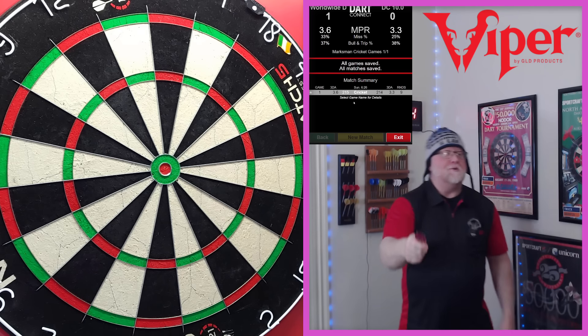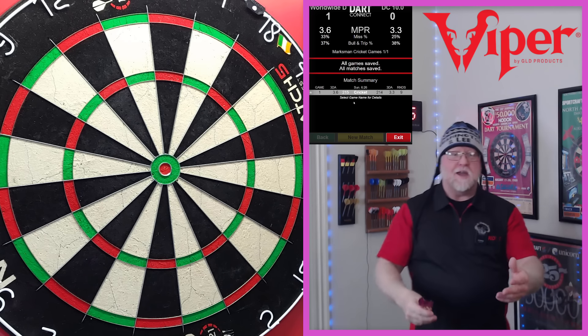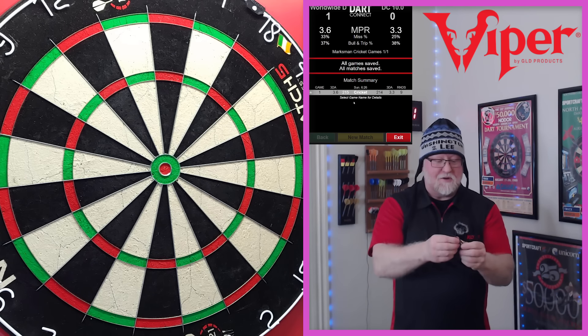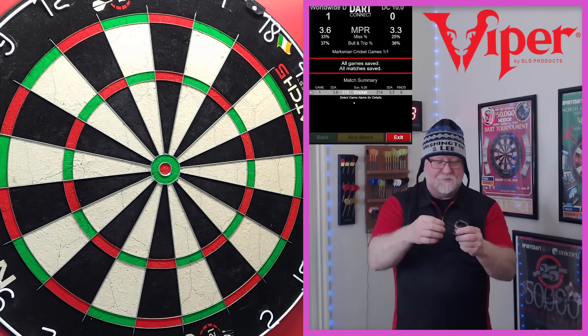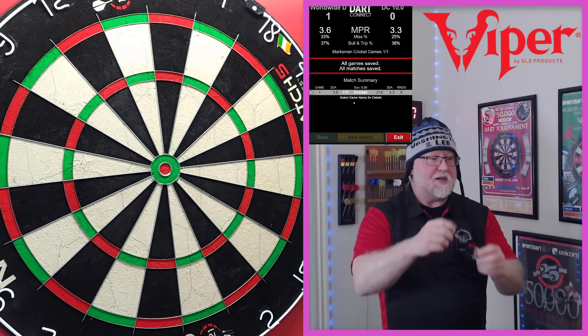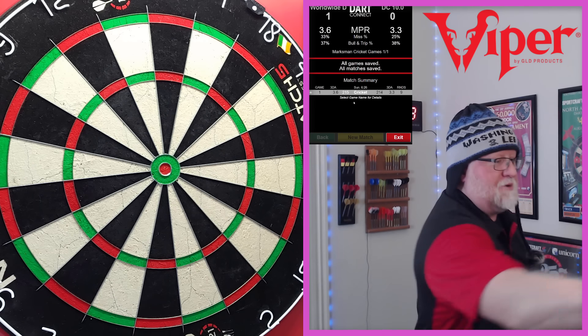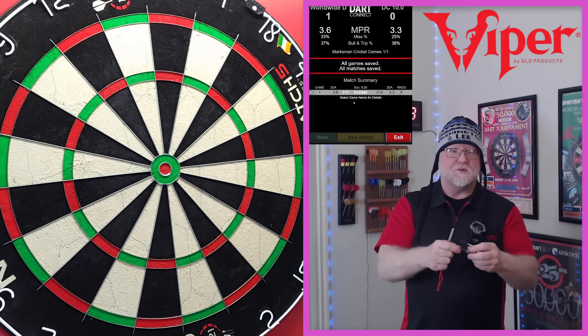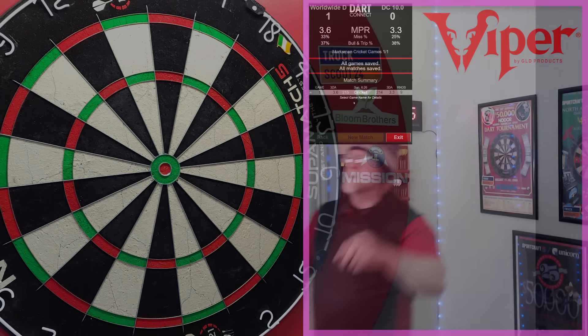You know what's coming — like I said, I wouldn't leave you hanging. We're going into the 180 attempt. I just got a nice burr from that bounce out — I'll have to fix that with my sharpening stone. Let's roll into the next couple of clips. Hope you enjoy them — here we go.